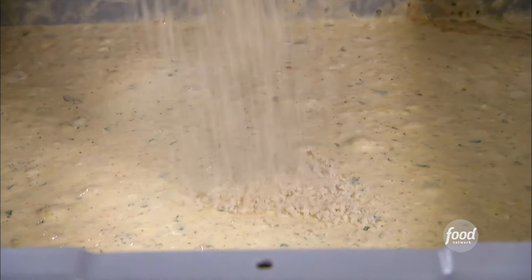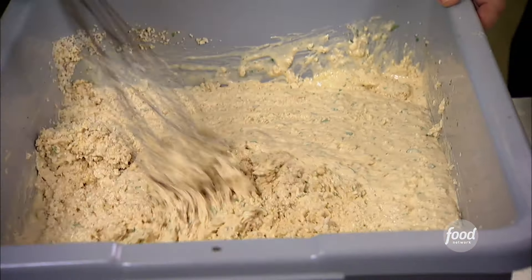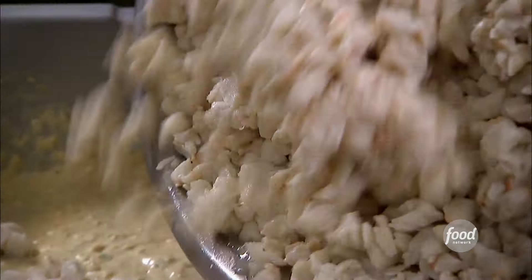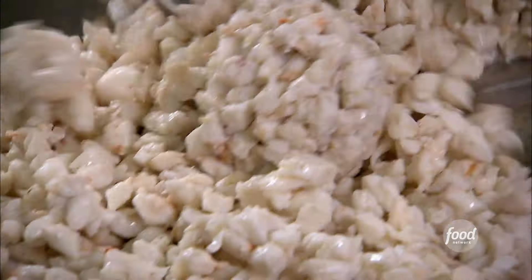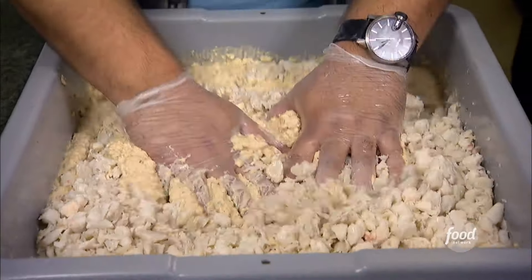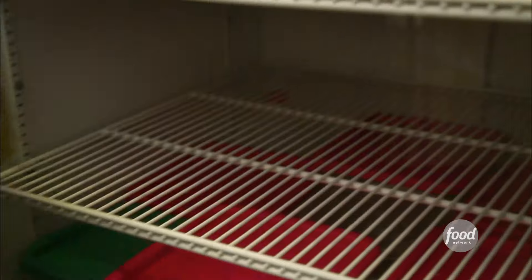Once it's good to go, we add our panko breadcrumbs and make sure it's incorporated real good. Now the crab — let's talk about that. Jumbo lump. You treat it very gingerly because you don't want to bust it up. People like to see those real big lumps — the lovely crabby lumps.